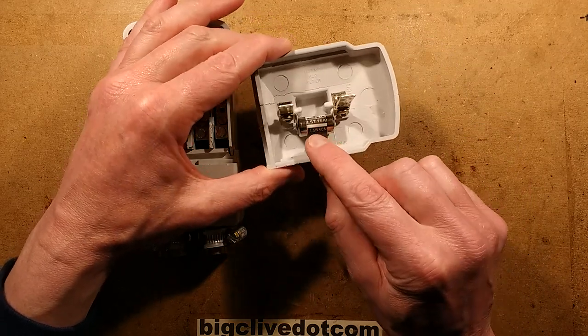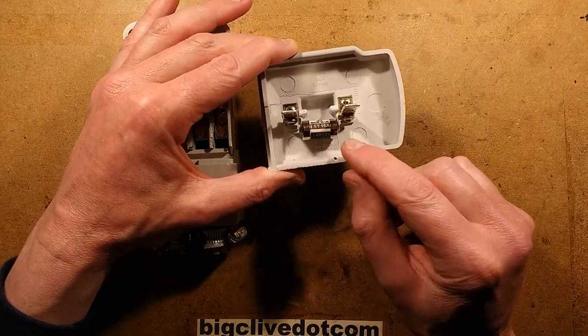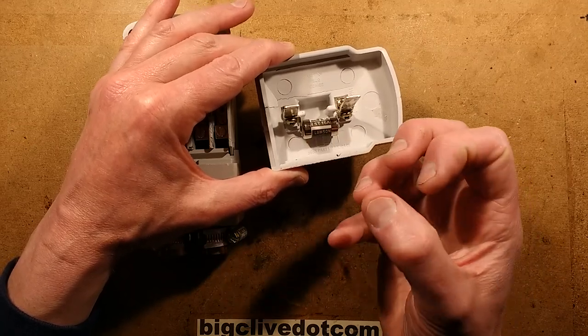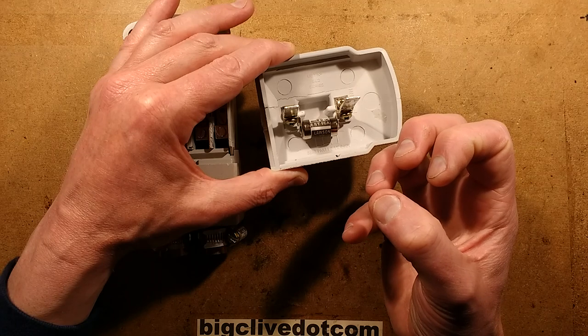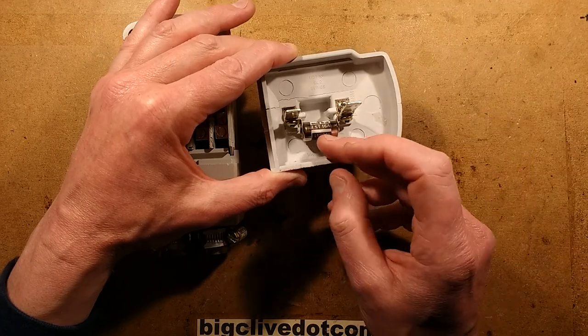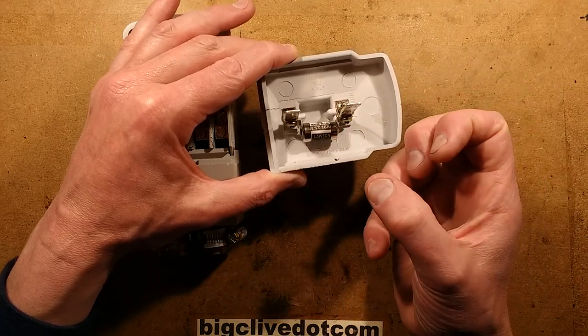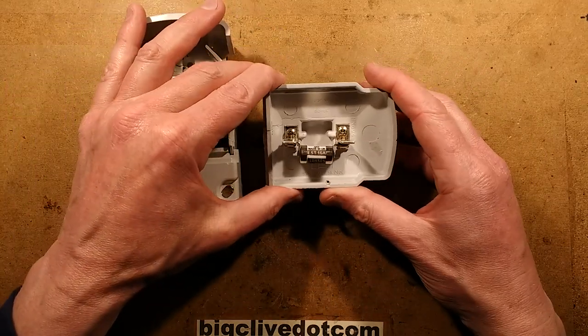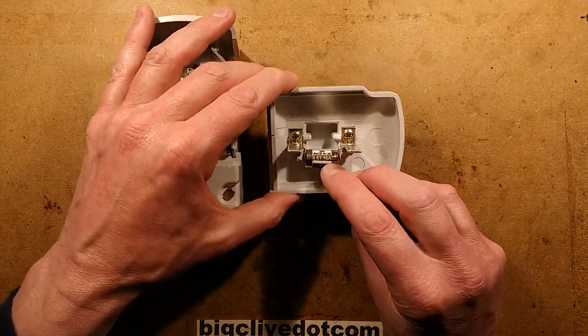HRC fuses are the only type to use because they've got a filling of very fine silica dust. When the fuse wire blows, the silica dust melts and forms basically a glass tube that encapsulates the metal — and that's why these can break such a high current.